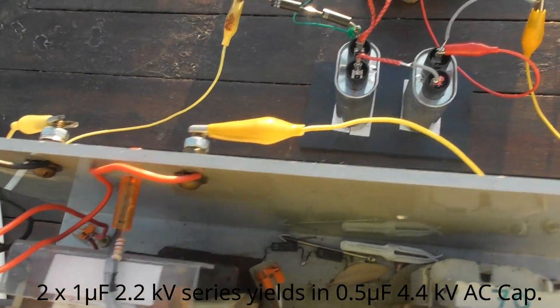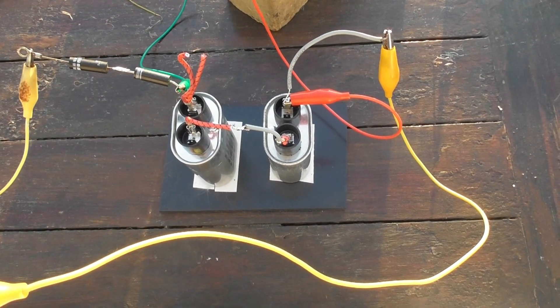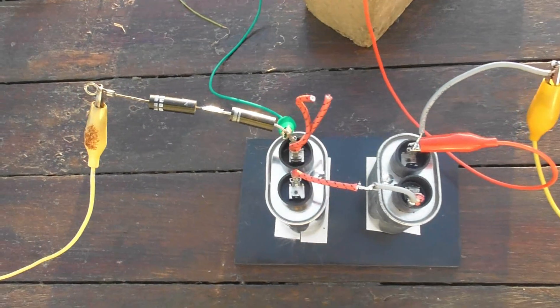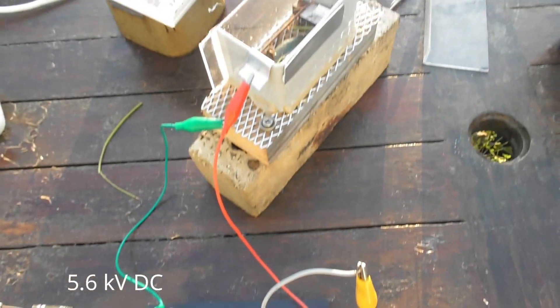Output AC. Simple double capacitors, rectified diodes, and DC from the output. That goes to the two wires to the test cell.